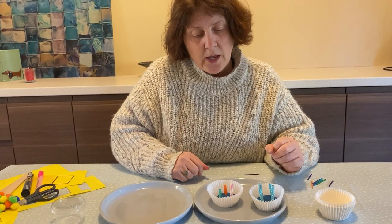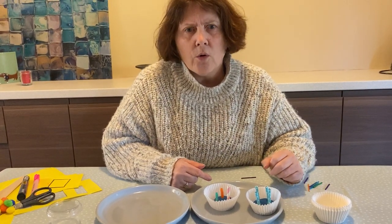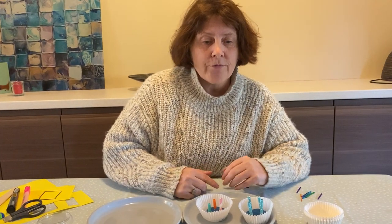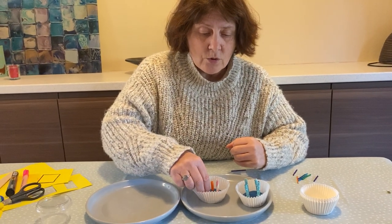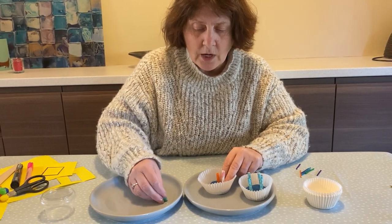Then what you can do is talk about: if you had one more candle, how many would that be? Or on your next birthday, how old will you be? If you're three now, on your next birthday you're going to be four. So you can talk about those kinds of things. Then what you can do is take out your candles.